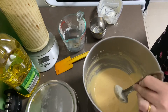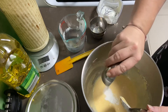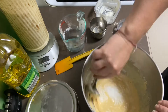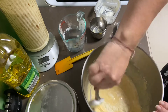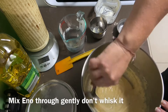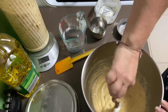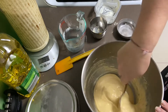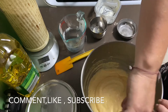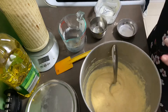Now it's time to add our eno — one teaspoon of eno. Don't whisk it; you've got to mix it through for about one minute, not too briskly, just mix it through so it ferments. What's actually happening is it's activating with the lemon and salt, giving it a fluffy consistency. When you make this it will come out fluffy, like a cake. If you don't get this reaction, that means you added the eno too soon — it still will work but it won't be as fluffy.